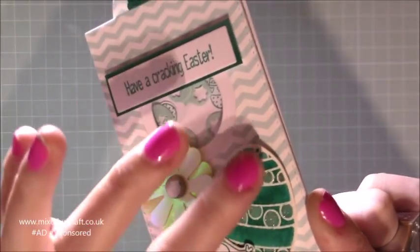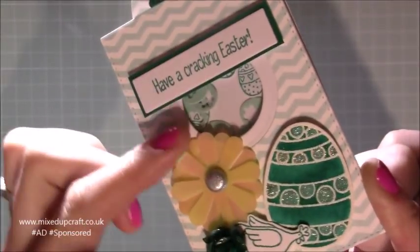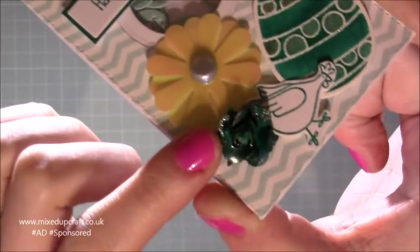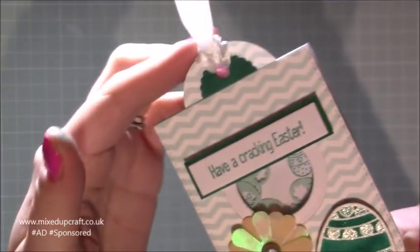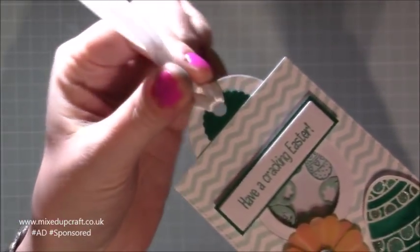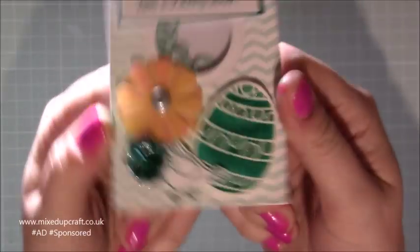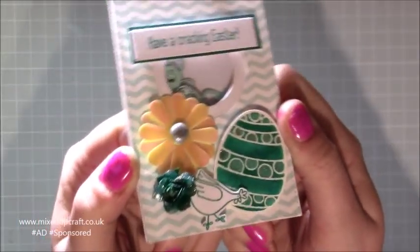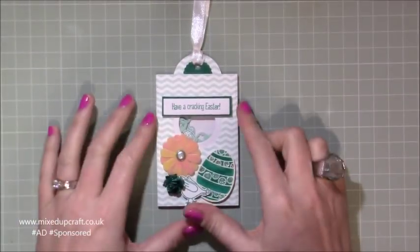I've got heat embossing and Wink-A-Stella with this little Easter egg here. I've got this embellishment which is a brad. I've got this tiny little rose here which I've dyed. I've done a fussy cut of a little chicken, and then it's got this little top here and then I've put my ribbon through, and on the back you can just write your message or stamp a sentiment there as well. I've zoomed in quite far today just so you can see in a bit more detail because it's quite a small project.